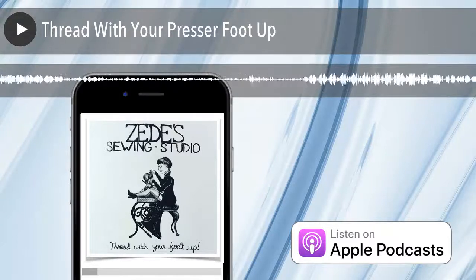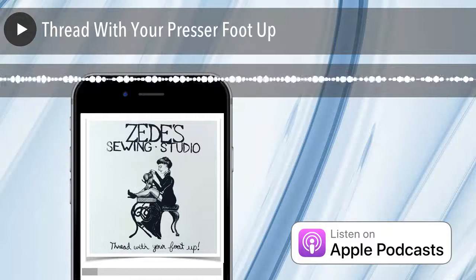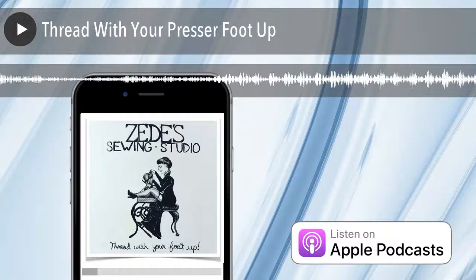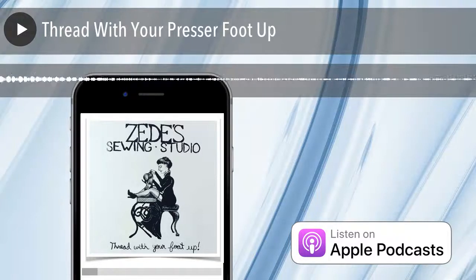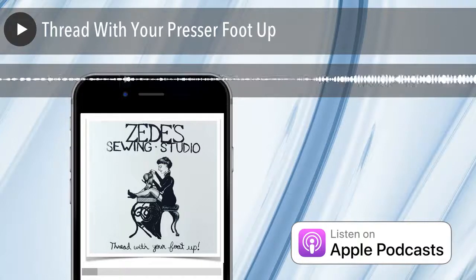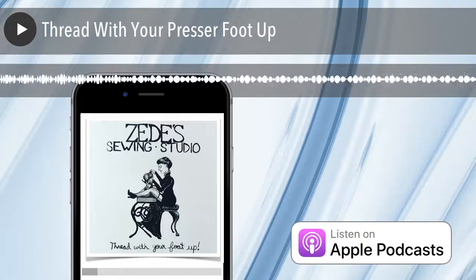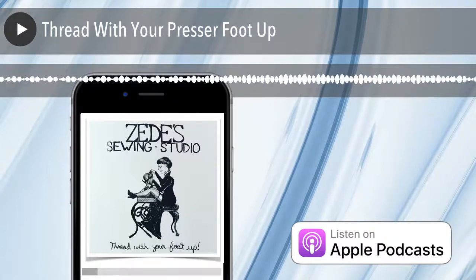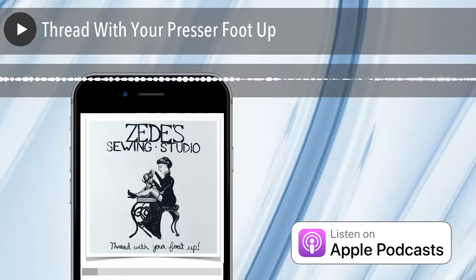We're going to talk about why you should thread your sewing machine with your presser foot up. If you come into our shop at any time, I can just speak up and say to my staff, so what's the first lesson in sewing? And they will all say, thread with your presser foot up. Because it's the most important thing, and the one thing I feel is neglected most when teaching or re-teaching someone to use a sewing machine.